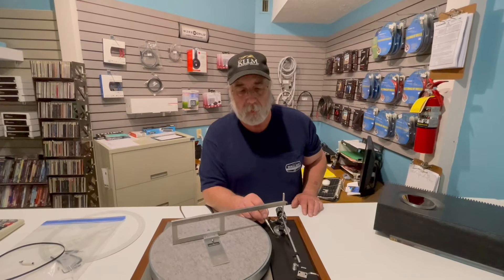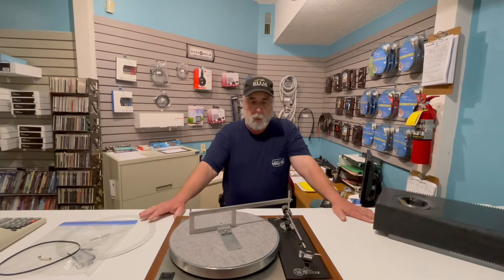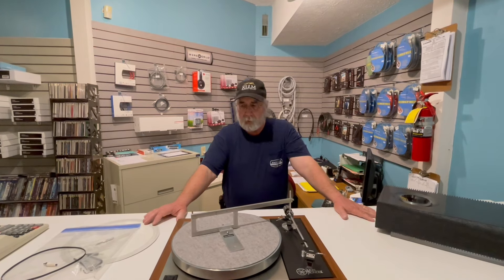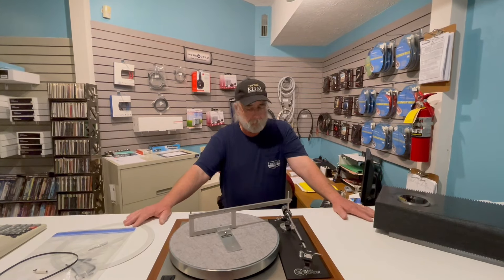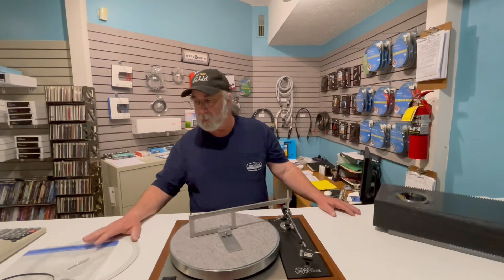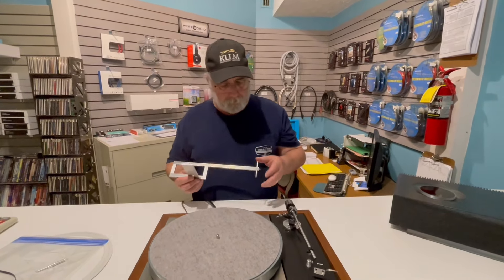When you're buying a used turntable with an aftermarket tonearm put on it, you have no idea whether its original assembly followed the proper geometry. It's a crapshoot. The two-point system makes it really complicated to know exactly what's going on and how it's wrong. That's the reason that for 38 years I've had this Denison with me. Denison made another product called the Pivot Tram — I sold mine years ago because I got tired of mounting all sorts of weird tonearms on all sorts of weird turntables.